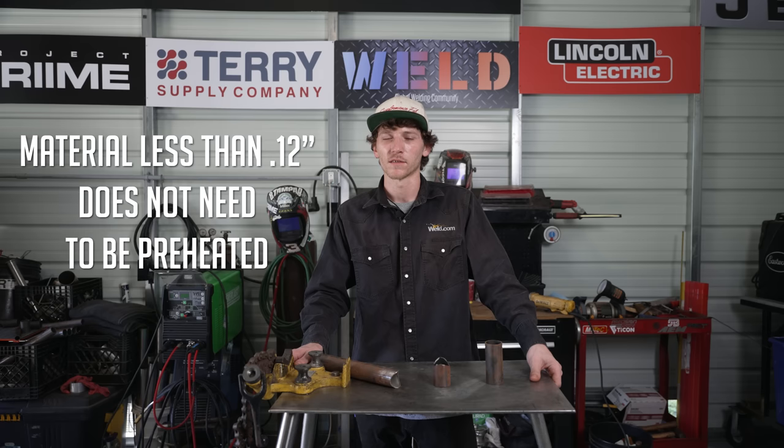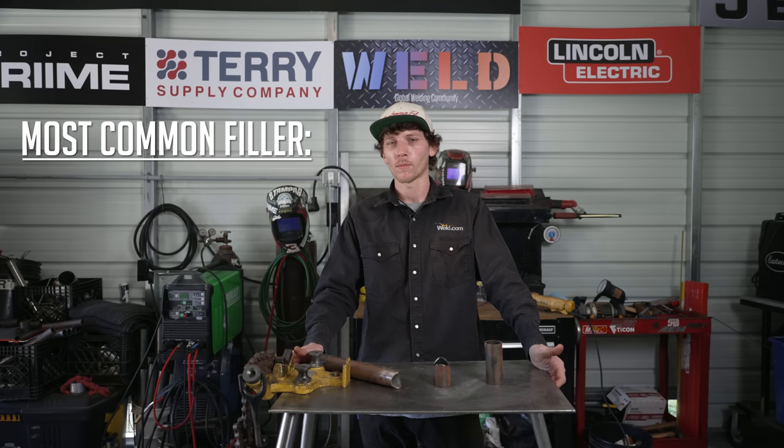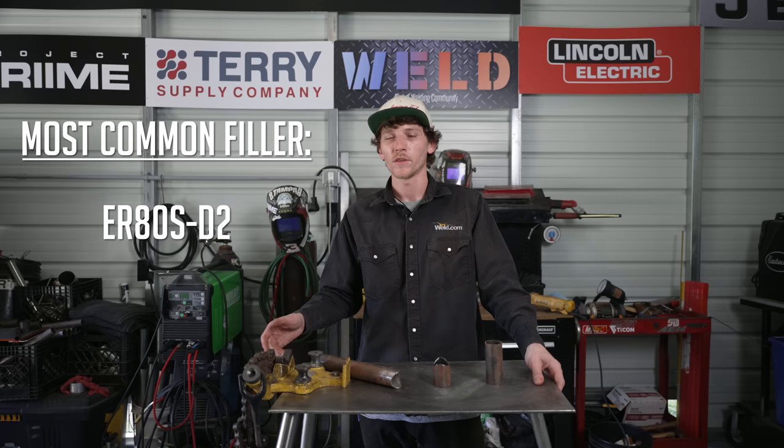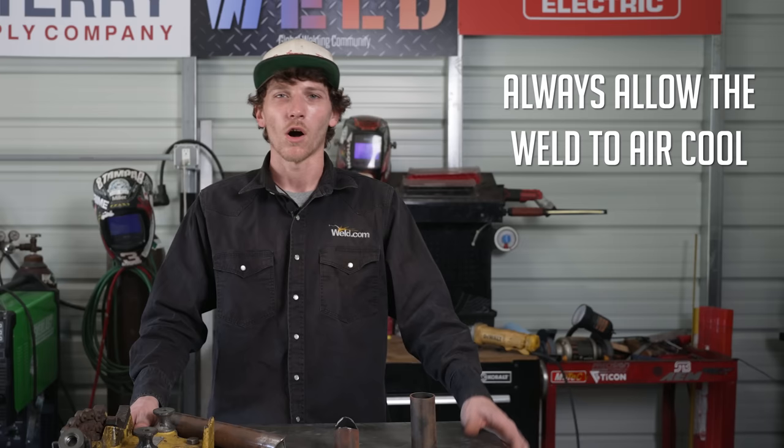When welding on chromoly, anything under 120 thousandths doesn't necessarily need to be preheated. Anything thicker than that should be preheated between 300 to 400 degrees before welding. The most commonly used filler when welding chromoly would be ER80S-D2, but you can also use ER70S-2 and ER70S-6 as an alternative — they're also acceptable. Never rapidly cool a weld by dunking it in water. Always allow the weld to cool slowly to prevent cracking.